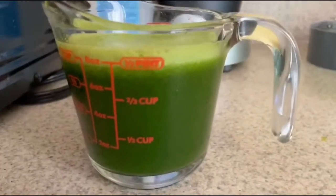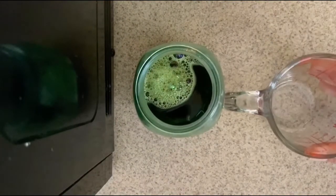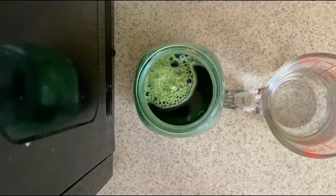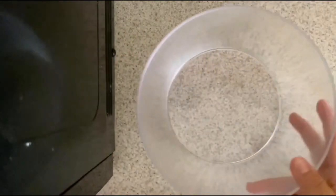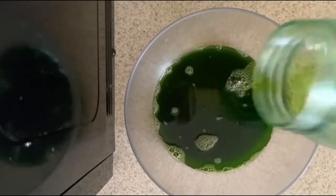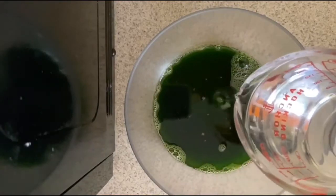Moving on to our last step, which is adding in the alcohol. As we recall, this is how much volume we had with the spinach. I will pour the alcohol into the measuring cup to get the same exact volume as before. Now I'm going to transfer my mixture from the glass jar into a bigger bowl, simply because it'll be much easier to actually see the DNA rise up. But if you would rather keep it in the jar, that is okay too. So now I will be adding in the alcohol, and this basically brings the DNA out.